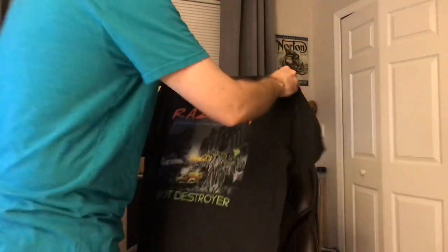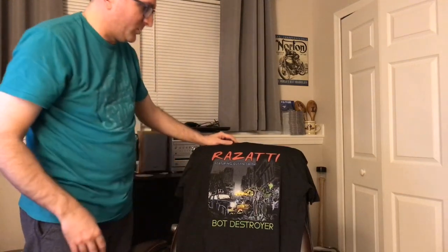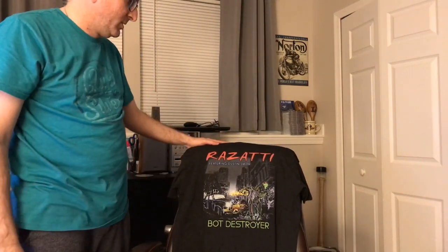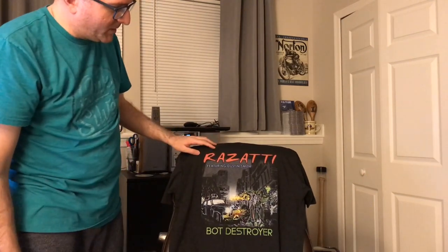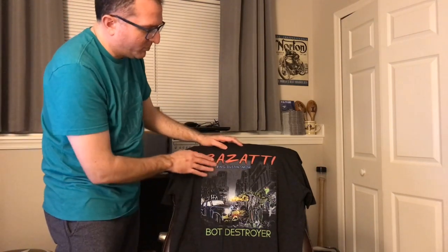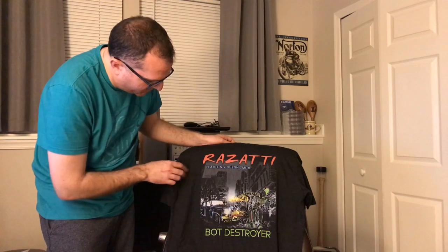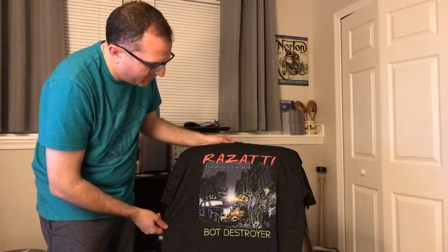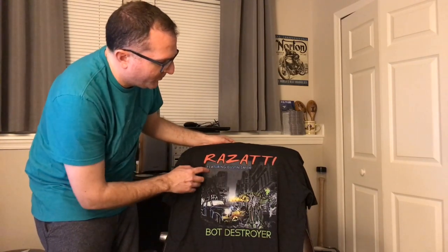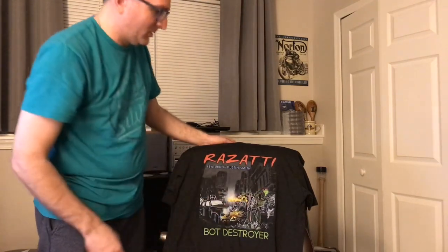Without further ado, let me show you this new shirt. I just got the Rosati store set up and running with Teespring — look at this. This is the Rosati Bot Destroyer shirt. We went through two versions, made a few tweaks: the red ink on Rosati was more faded on the previous shirt, and the previous shirt was heavier. This one is more of a charcoal gray with a texture in it — super soft and just beautiful. We changed 'featuring Dustin Smith' to make it more consistent and stand out, and we changed the color of Bot Destroyer to match the mask. I thank my wife for that.